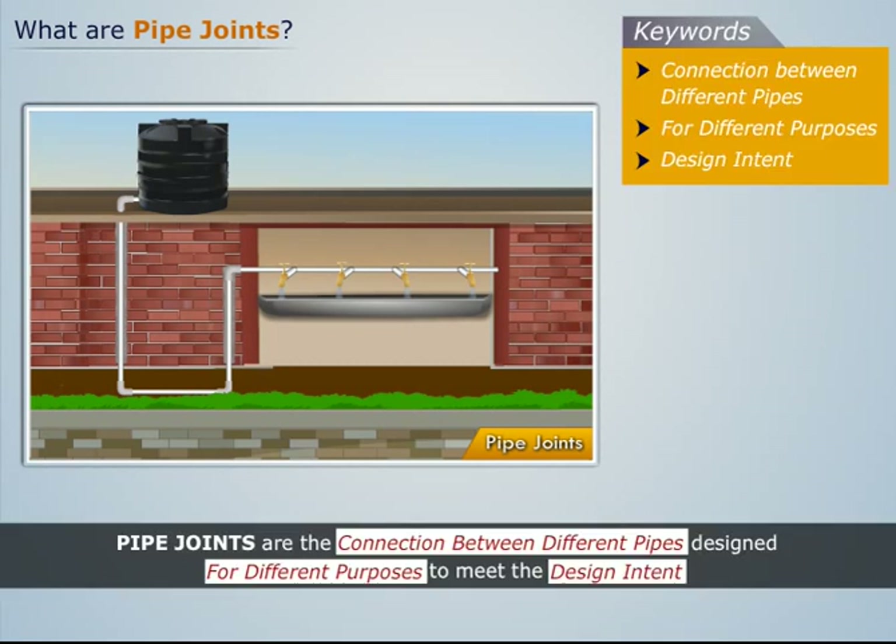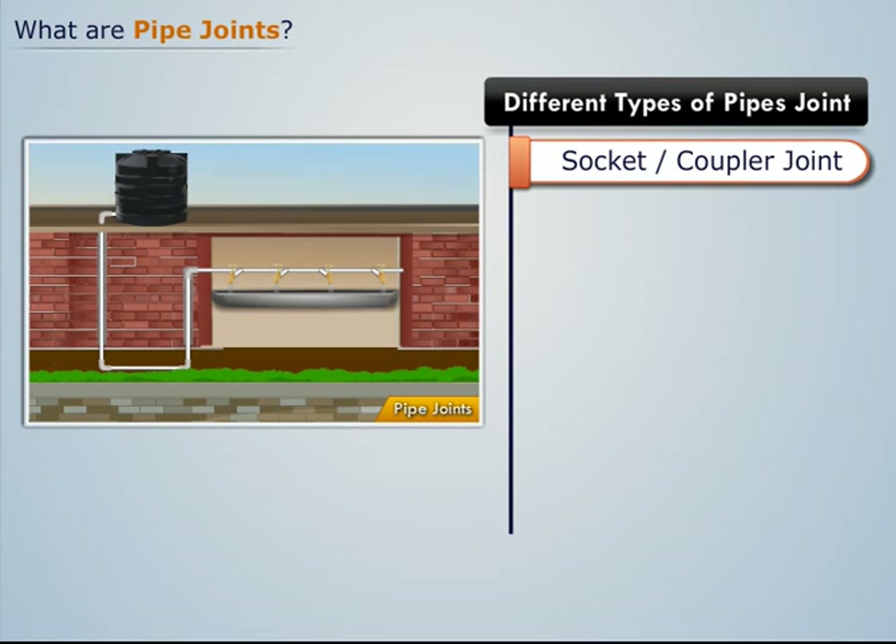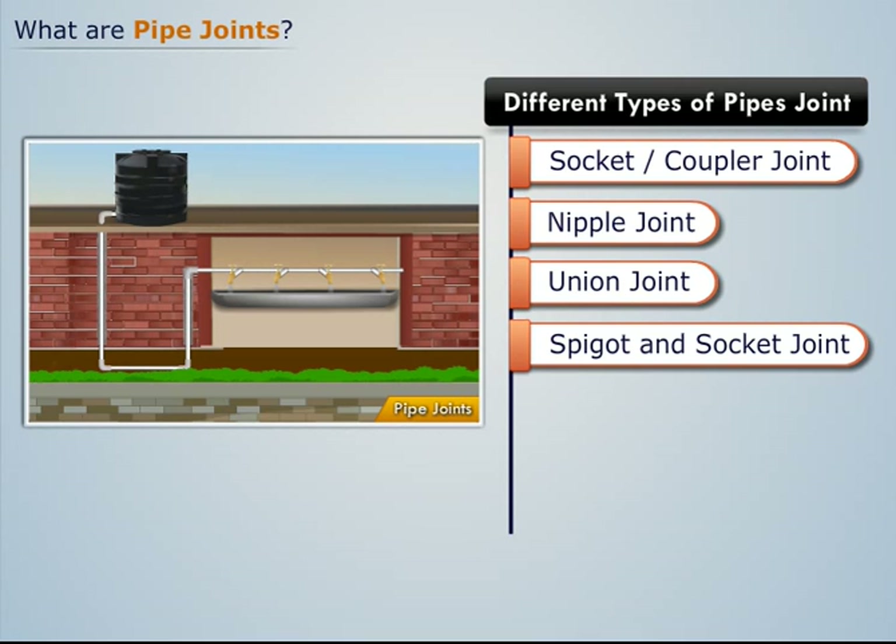There are mainly seven types of commonly used pipe joints. They are: socket or coupler joint, nipple joint, union joint, spigot and socket joint, expansion joint, flanged joint, and hydraulic joint.